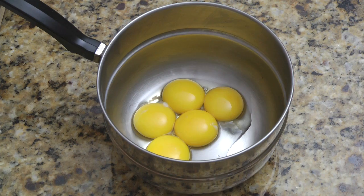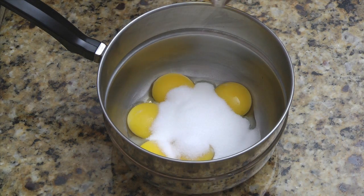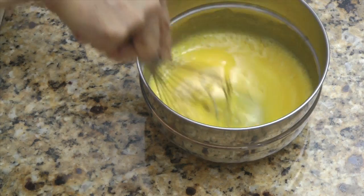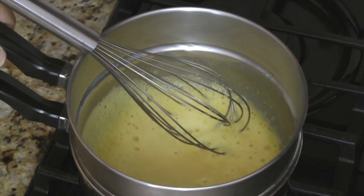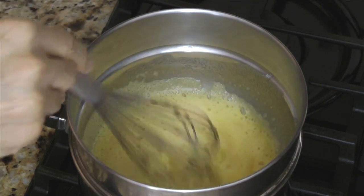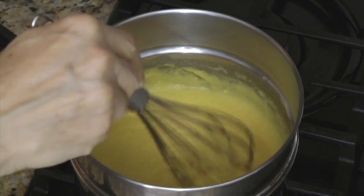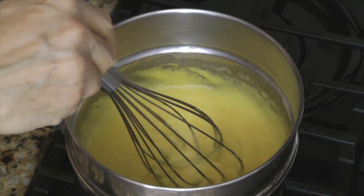In a heavy saucepan or the top of a double boiler, combine 5 egg yolks, a quarter cup of sugar, and half a cup of marsala or brandy. Use a whisk or hand mixer to thoroughly combine the ingredients. Place the pan over medium-low heat, or if you're using a double boiler, over hot but not boiling water. Heat the egg mixture, stirring constantly until it thickens — this will take between 2 to 4 minutes depending on the temperature. Then remove from heat, cover, and refrigerate to cool.